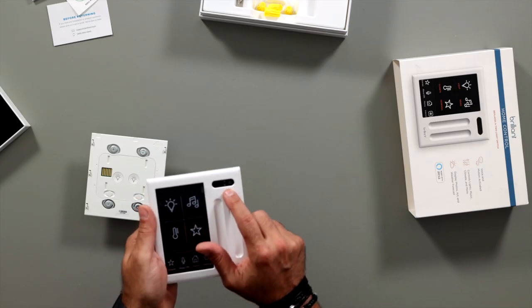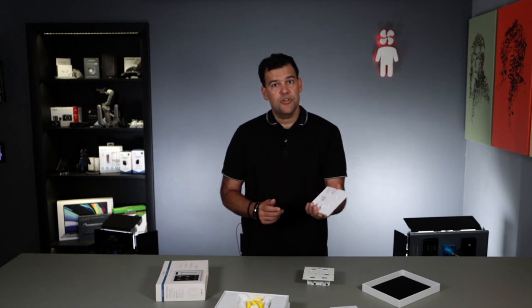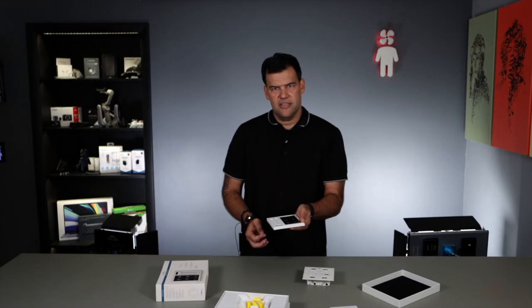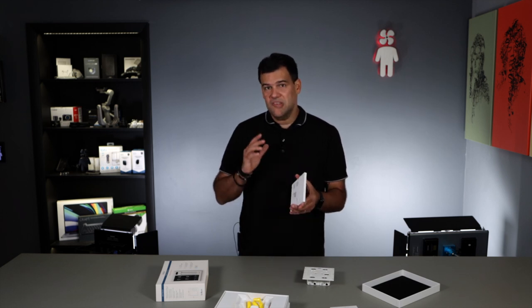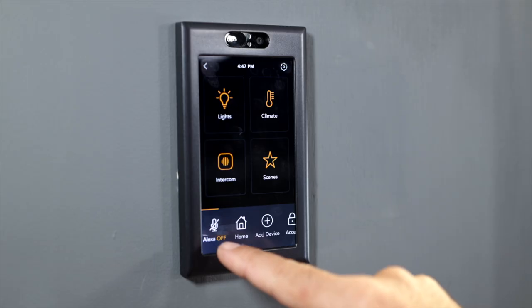On the top there's a camera which allows you to do video intercom between different Brilliant devices installed in your home. You can also tap into the video feed of that camera remotely using the Brilliant app on your phone, which is pretty cool. The image quality is nothing to call home about — it's not even 1080p — but there is a little privacy screen you can slide to cover the camera. This is also an Alexa-enabled device with Alexa built-in, and you can turn that feature off if you don't want the microphone listening. There's an icon on screen that lets you disable Alexa completely.